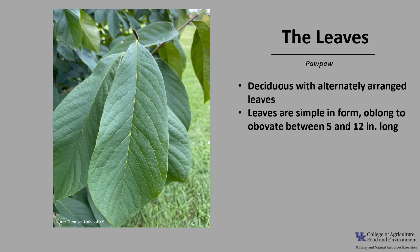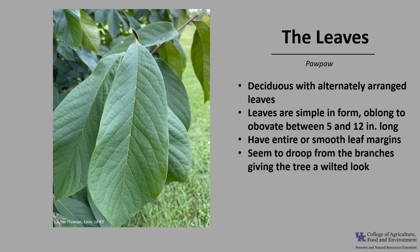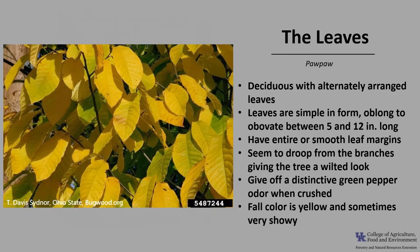They're oblong to obovate in shape, and typically between 5 to 12 inches long. The leaves have entire or smooth leaf margins, and they're green above and green below. They seem to droop from the branches, giving the tree a wilted look. The leaves give off a distinctive green pepper odor when crushed. In the fall, color is yellow and sometimes very showy.